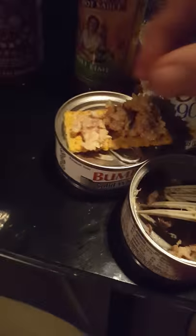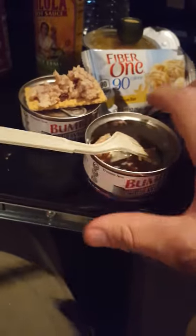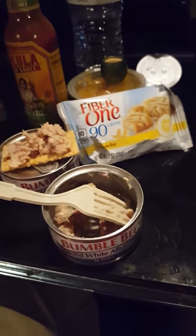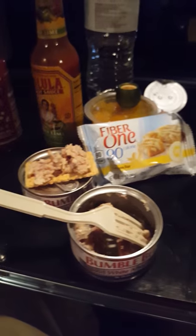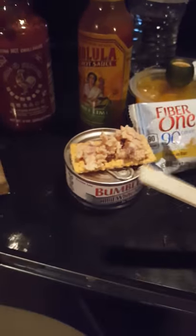What I have here is some multi-grain club crackers and some albacore tuna. I usually like chunk light, but I went with the albacore because it was dark in my little cabinet and I couldn't see. It's real simple ingredients.